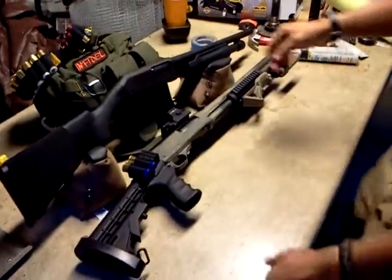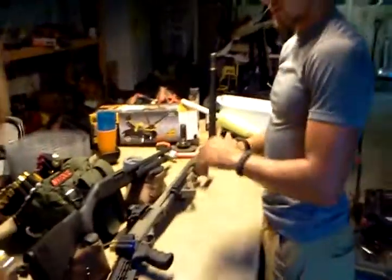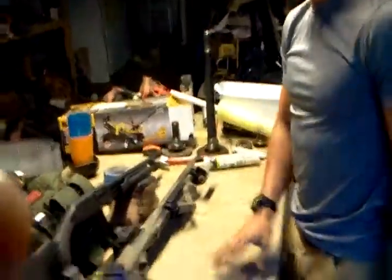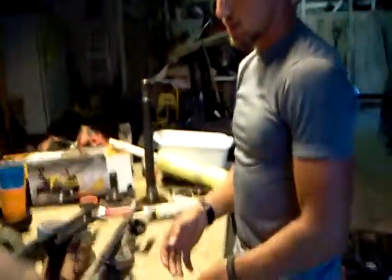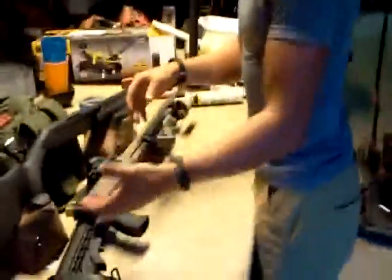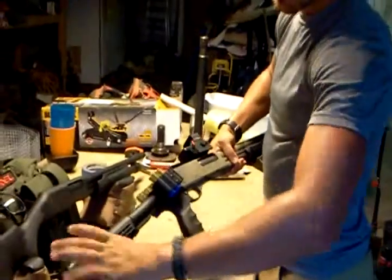I'll let you see what John's got. I'm going to do a review on the NEF Partner Pump 870 clone and go through pretty much everything I've done with this thing. Mine originally looked the same as Jordan's, but this is my primary home defense gun — pretty much my go-to when things get serious. I built this on a pretty decent budget; I don't make a lot of money, but I bought it piece by piece. I got a ProMag six-position stock on here.